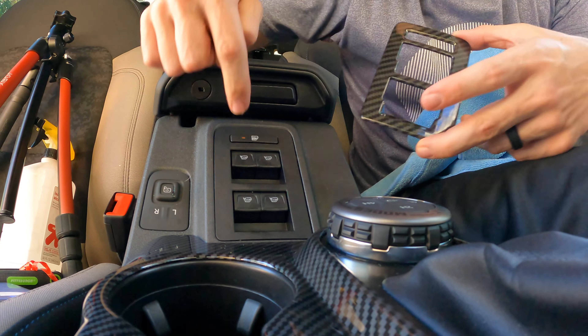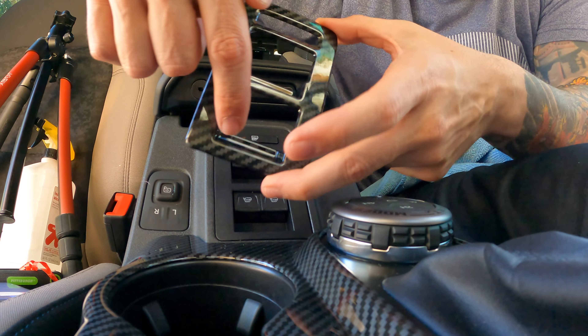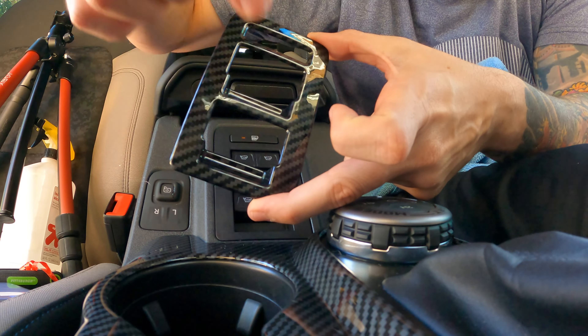On this piece you want to make sure you clean out the little finger pockets because the trim piece actually curves and goes in there.